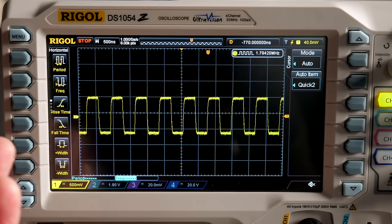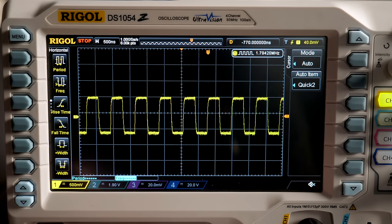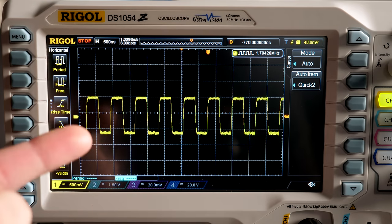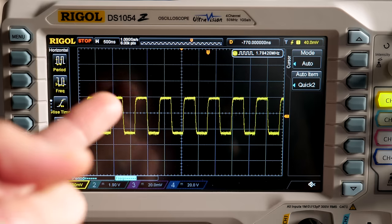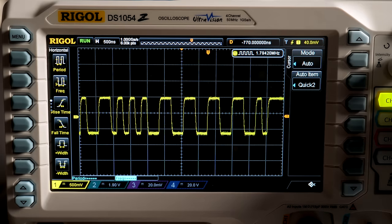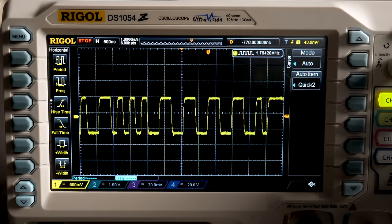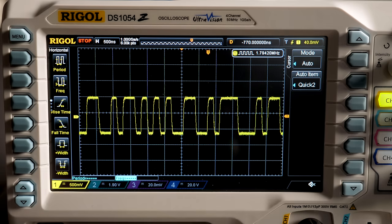Because the peaks and valleys are always at the same amplitude, that means this signal is technically frequency modulated, or FM. That becomes a lot more apparent when I press play on the CD player and do another single capture — notice how some of these pulses are wider than others, and the signal keeps changing because audio is playing.